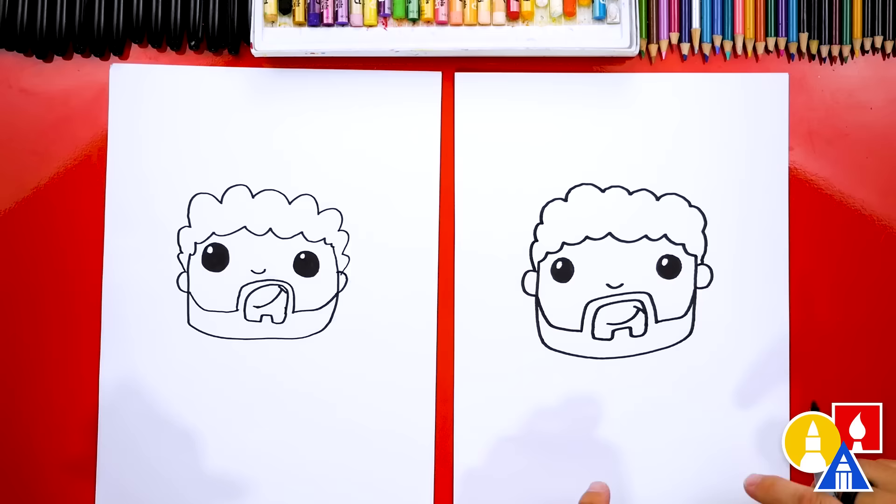We finished drawing our dad's head. Remember, you could change the hair — it doesn't have to be curly. You could draw it straight, give your dad a baseball hat, or glasses. You could also draw your dad bald.